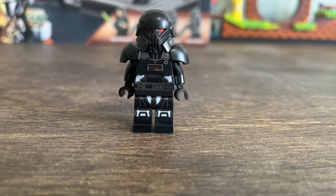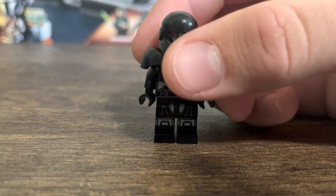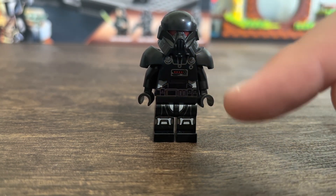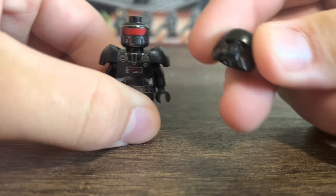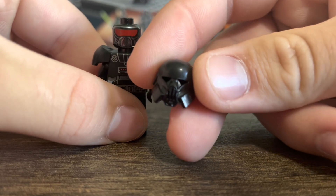The first character in this set is the dark trooper. It's the same dark trooper that came in the Imperial Light Shuttle that we got last summer, and I think it's a very good figure. It's got some leg printing, nothing on the waist or toes, and some torso printing. There's an interesting detail where the gray areas are supposed to represent the empty areas of the droid — though it might be a little too bright.